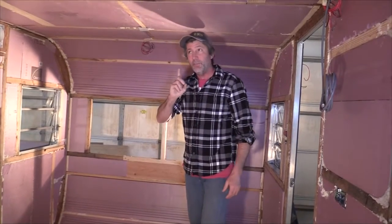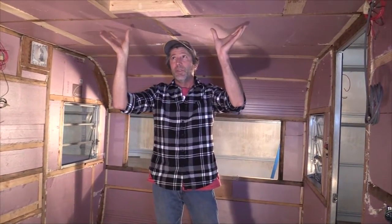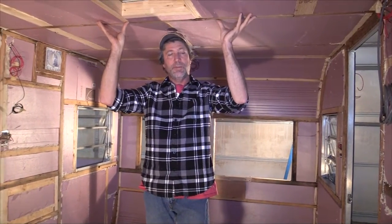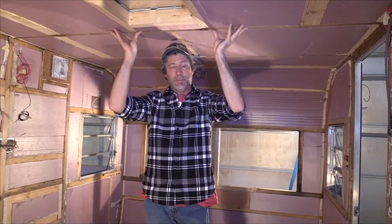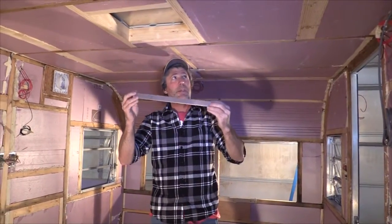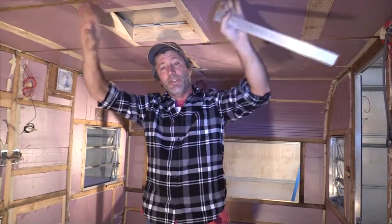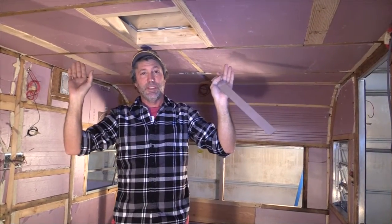Another thing we did before we put the insulation up here — after five decades of snow being piled on top of this roof, it created a sag in it. So what we did was we jacked it up a little bit, then we took pieces of aluminum and screwed them in to the sides of each one of these rafters, and that's going to hold the ceiling up for another 50 years.